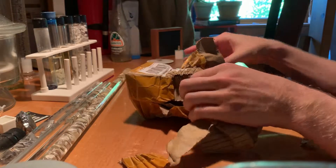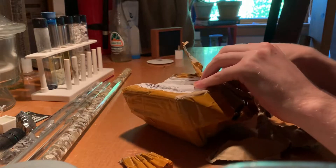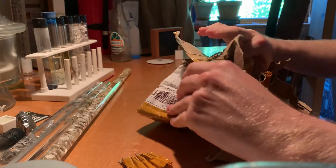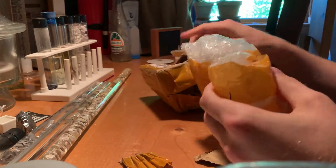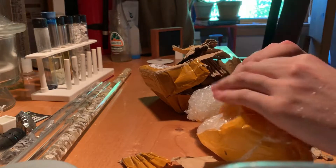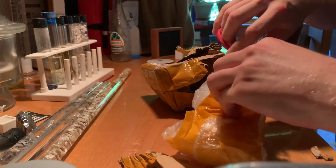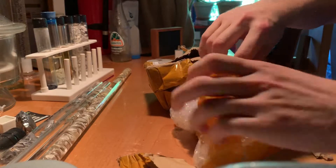Looks like they may have been damaged. I see a stain — it may be a mineral oil stain. We'll just have to see. It doesn't seem like the leak is actually on this side of the bubble wrap, so perhaps it actually didn't get damaged.